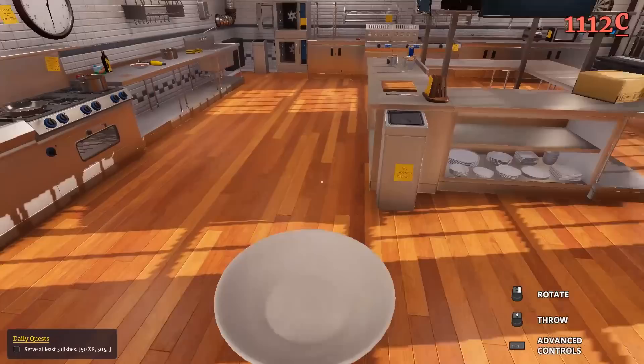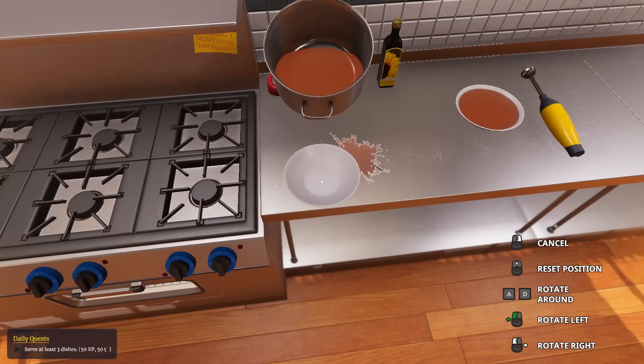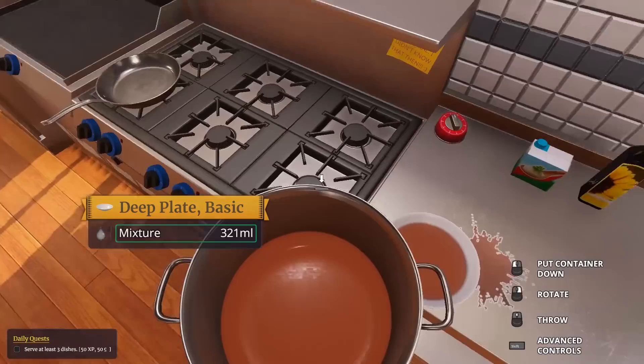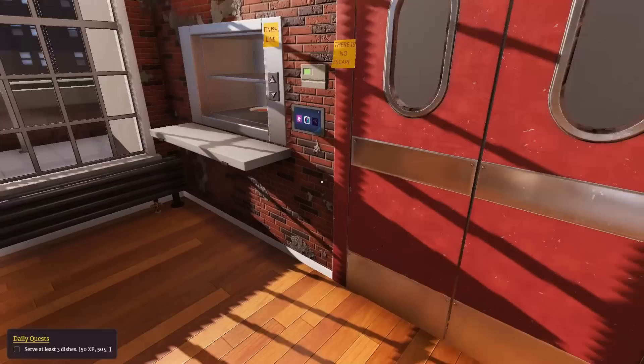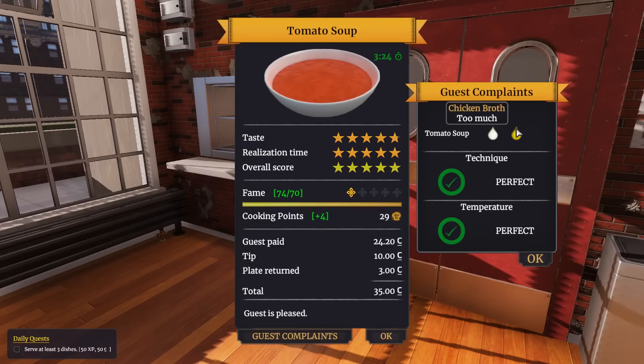Oh my god that's too much - I poured too much in! It's 439 milliliters, that's a lot of tomato soup. We have just enough. You have to be delicate. Just pour it in there - 135, that's way better than 400 milliliters. I'll take it. Our fame points have gone over. Watch out - guest complaints.